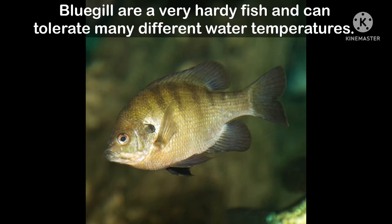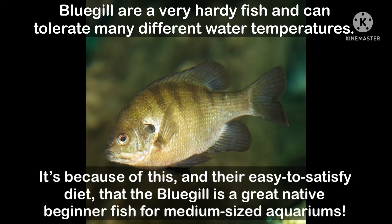The bluegill sunfish is a very hardy fish that can tolerate many different water temperatures. It is because of this and the fish's easy-to-satisfy diet that makes this fish a popular and excellent choice for a beginner's native fish tank.